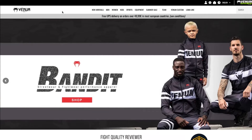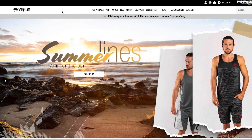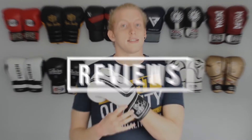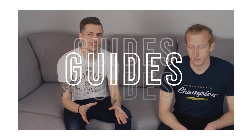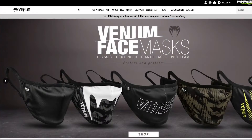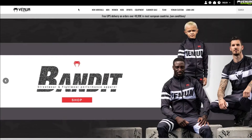Hey guys, this is Aaron from Fight Quality. Today I thought we'd take a look through Venom's custom glove designer — we'll just have a play about and see what we can come up with. As a disclaimer before we get into this video, I just want to say this video is not sponsored. Venom have had nothing to do with this.